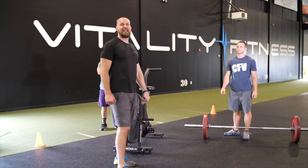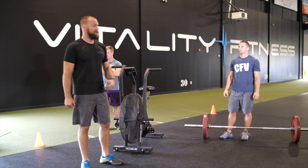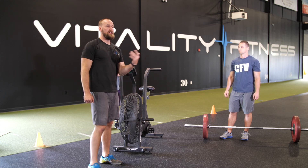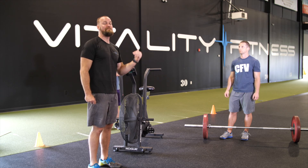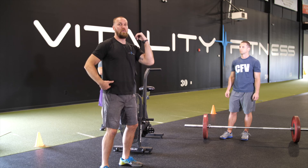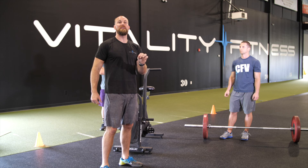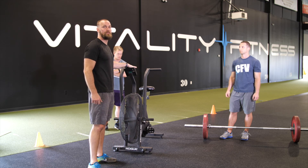One last piece: if Brent fails the complex and has time remaining in that minute, he can attempt the entire complex again. If he fails his squat clean, he can go back, hit his power clean, squat clean, and front squat. If he completes that in the minute, he gets credit for that round. If the minute hits and he's doing his front squat and his hips aren't open, that complex does not count. His score would be completed rounds plus 13 calories on the bike.